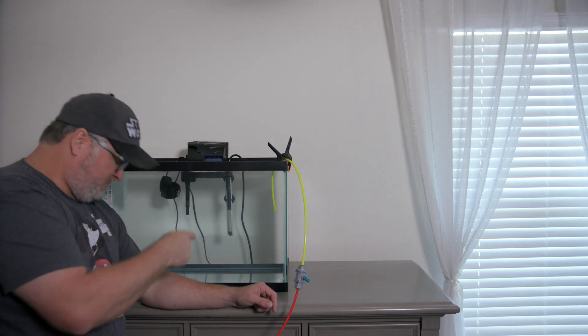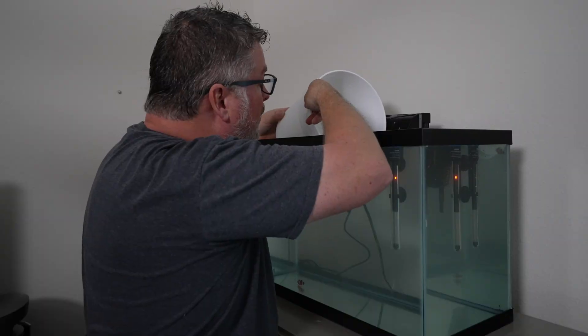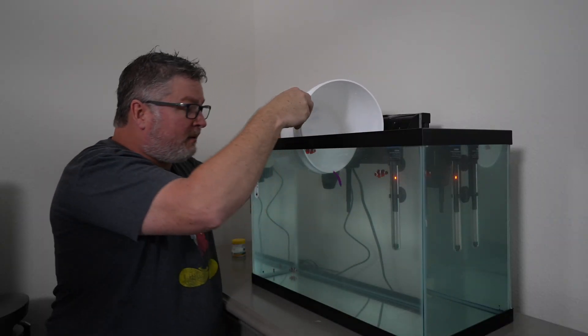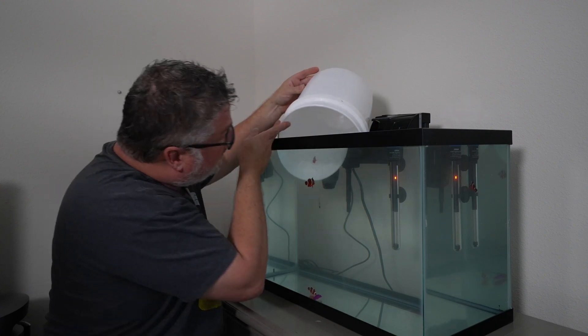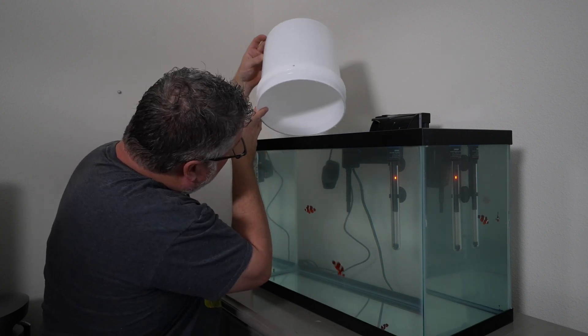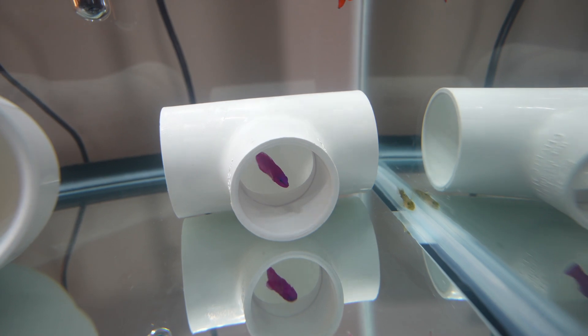And then what do I do? I put them — take the bucket, put it down in the tank so you're not pouring them out. You kind of sink the bucket a little bit in the tank, tip it up and let them swim out. Yes! Look at that.